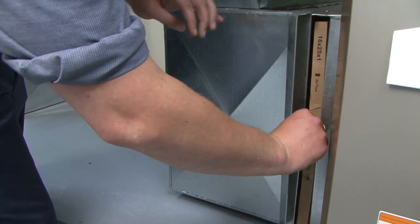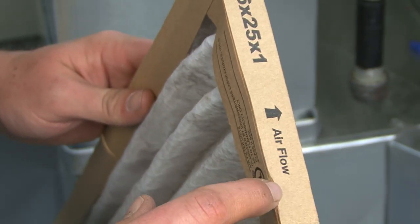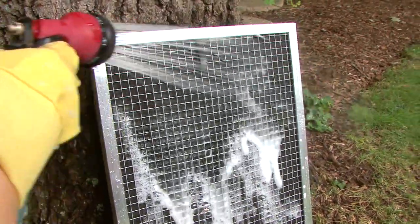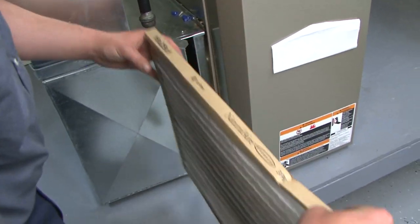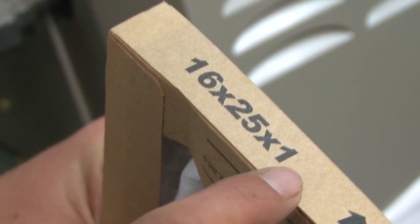To change the filter, simply remove the old filter from the main unit or the air return. Pay attention to how the old filter is oriented so you can insert its replacement correctly. A washable filter can be cleaned with soap and water — let it dry completely before you replace it. A disposable filter requires a new replacement. Reference the old filter to help you determine the correct size for your replacement, as the wrong size decreases efficiency.